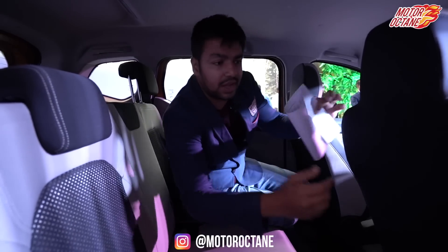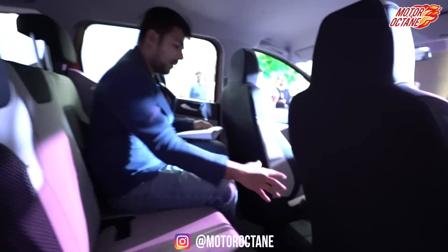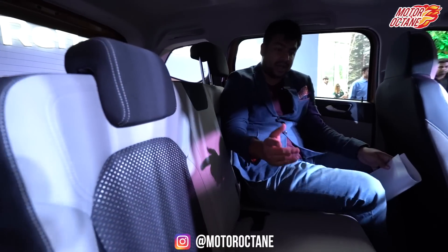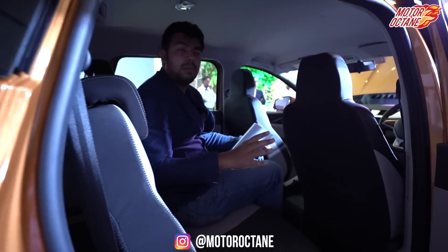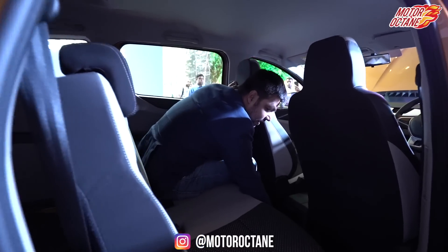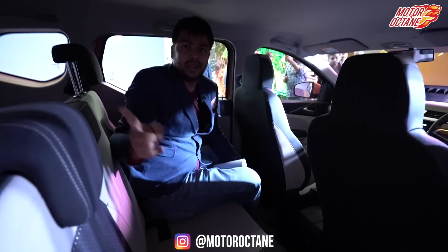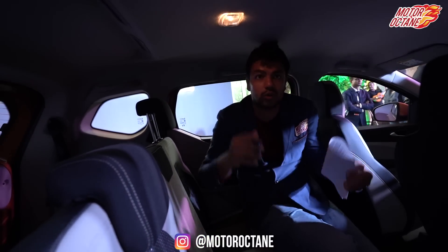You've got AC vents on the side for second-row passengers. For the middle seat, there's a slight hump but it's not very uncomfortable — it'll be fine because the floor is flat here, so three people can sit comfortably. There's a 12V charging socket here for the rear passengers. There are two headrests on the back seat, meaning only two of the three rear seats have headrests. You also get a reading light.